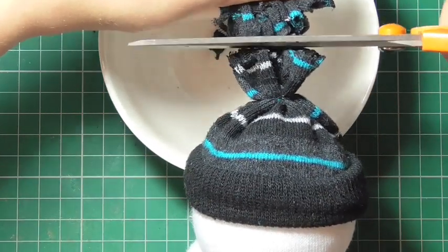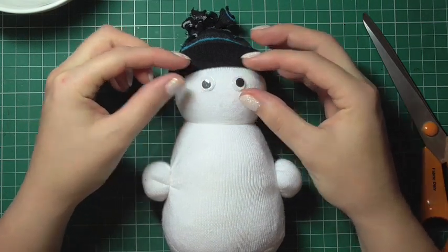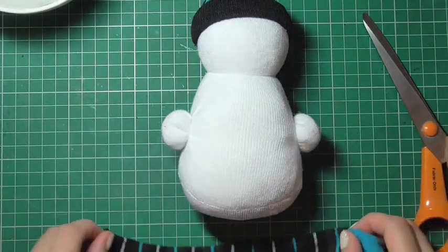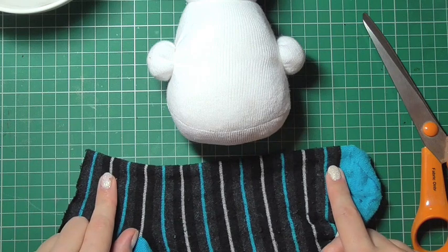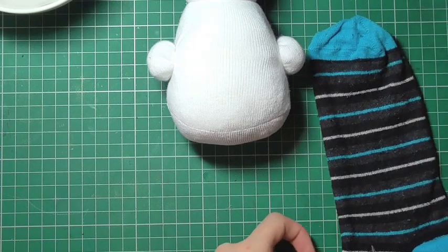I wanted to show how you could use some googly eyes — I considered using these for my snowman, but decided to stick with the buttons. Now I'm going to cut the rest of that sock in a somewhat straight line down towards the toe, which will create the long strip of fabric needed for the scarf.